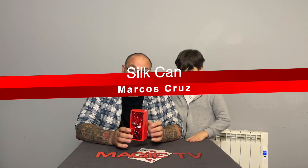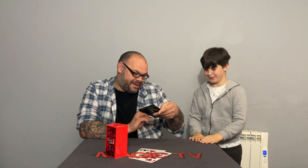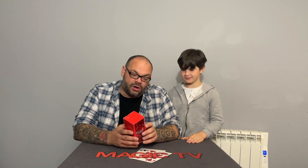The next thing we're looking at is Silk Can by Marcus Cruz — the same guy who released the Origami Can a couple of weeks ago, which Ryan absolutely hated. This one, however, is really quite good, as long as you understand there are limitations. We especially really like this one, so Ryan will do a performance first and then we'll talk about pros and cons.